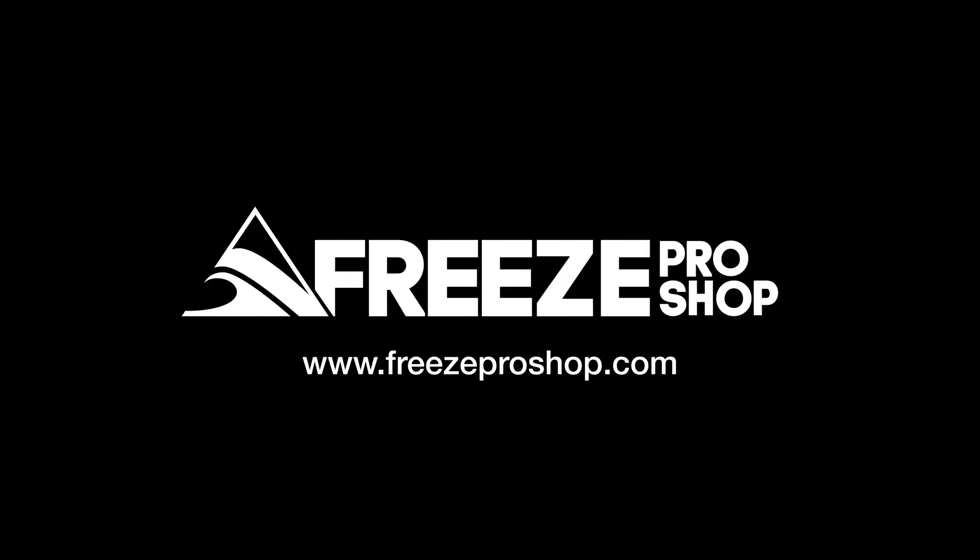Hi, this is Paul Marovitz, co-founder of Rome Snowboards. I'm here at the Rome Lodge in Diedamskopf, Austria, and we're going to talk to you a little bit about some of the new boards in our line.